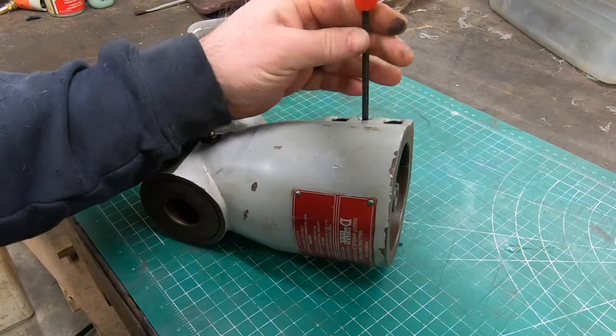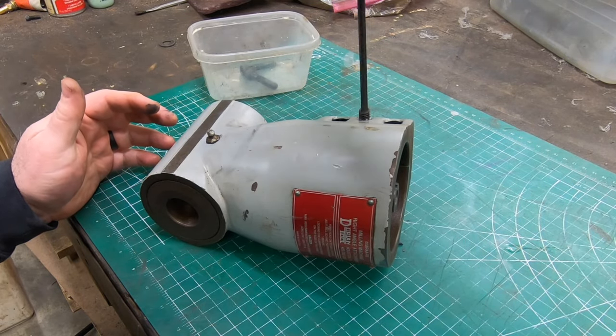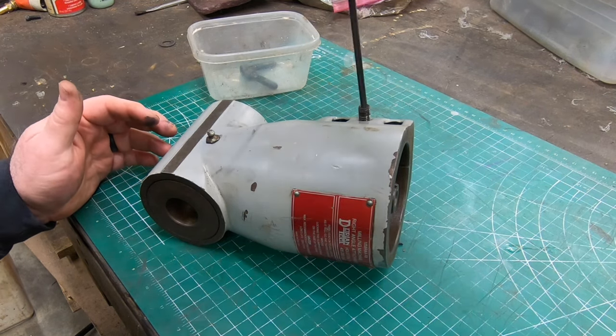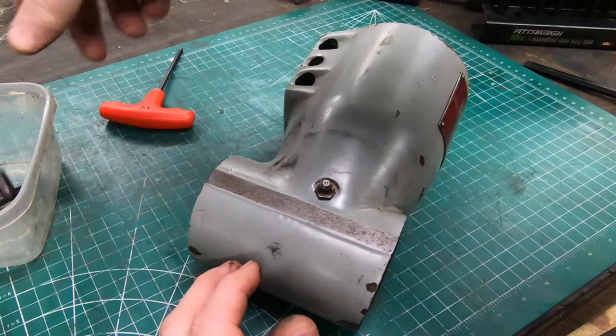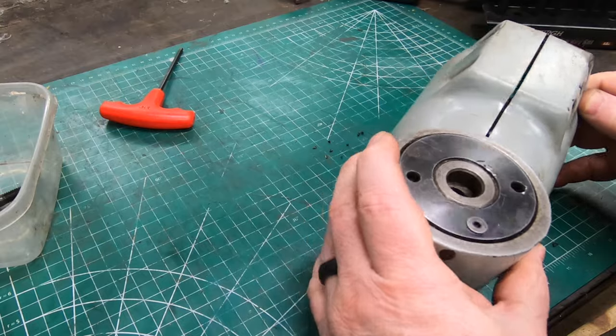On the side there are two clamping bolts that clamp this to the quill, and then there's a jack bolt in the center. That jack bolt is used to spread the casting to make it easier to get on the quill, and then you loosen that up before you tighten the clamping bolts.